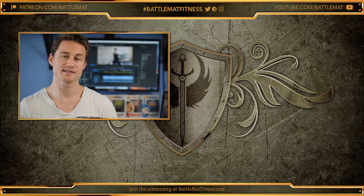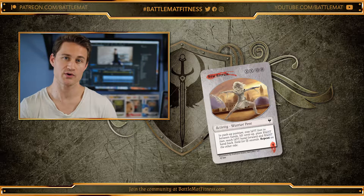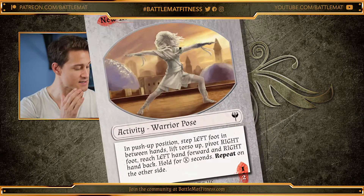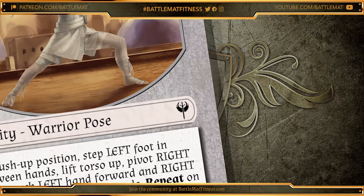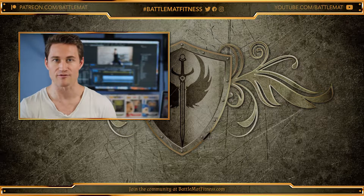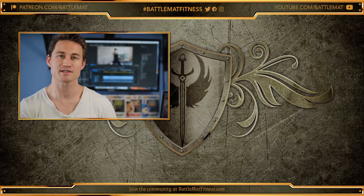Hey, Battlemates. I'm Brendan Bradley, and today I am focused on New Recruit, which is Battle Mat's 17th starter deck card for the activity Warrior Pose. Looking right at that card, I see it as a white card with a black Battle Mat logo, which tells me this is a stability activity meant for players at every level of their fitness journey. Before we get into variable cost and scoring, let's have the Nerdy Assassin show us how to properly perform Warrior Pose.